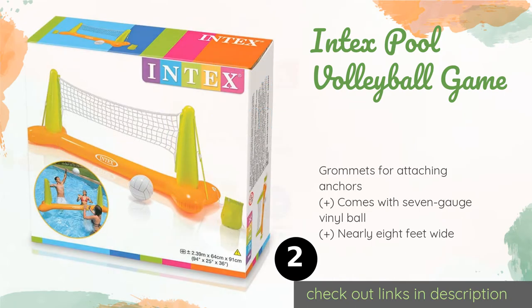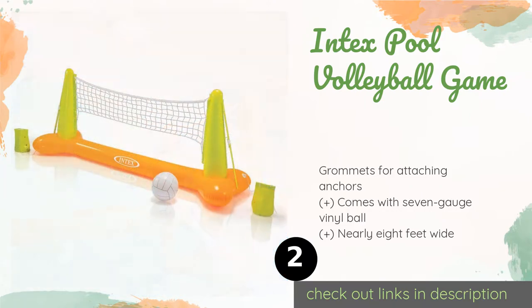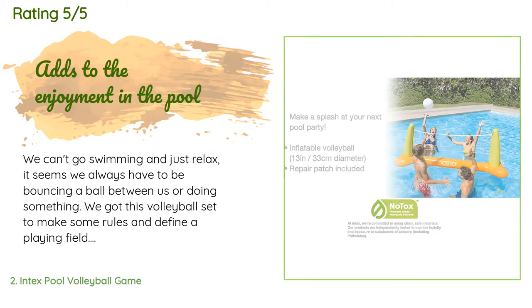The Intex Pool Volleyball Game offers a lighthearted way to get competitive in the water. The inflatable net is constructed from durable 10-gauge vinyl, and a repair kit is included to keep you covered in the unlikely event of a puncture. The price is approximately $11, and this product is rated 4.2 stars from 7,718 customer reviews.